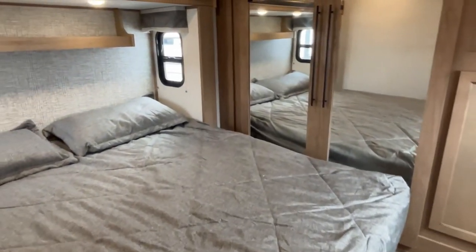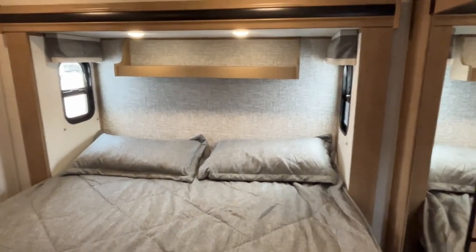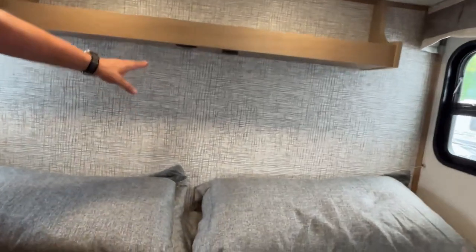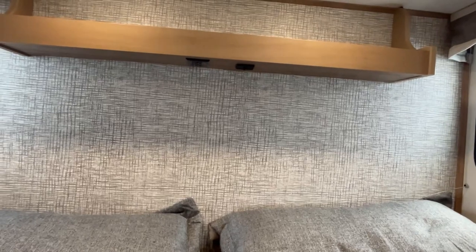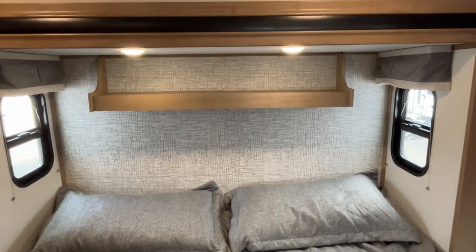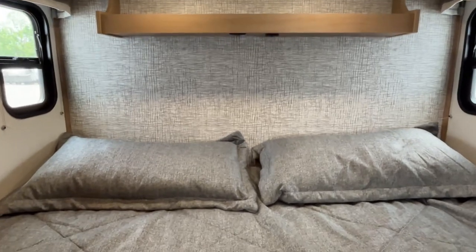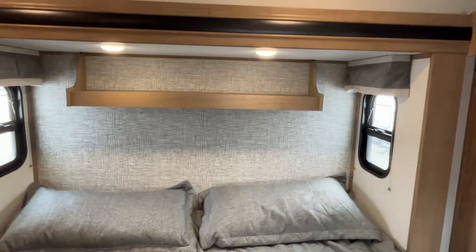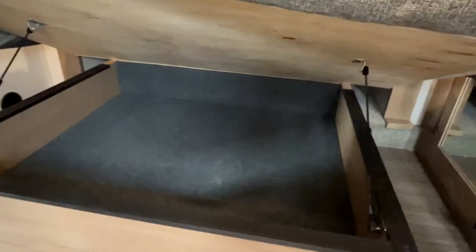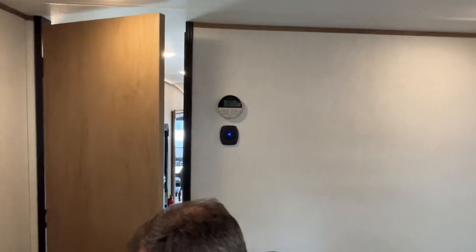Moving into the main bedroom, we have a king size bed on a slide with a shelf right above it. The plug-ins and USB are placed at the bottom of the headboard on this one rather than the top — leave us a comment letting us know which you'd prefer. You've got little windows on both sides that open for airflow, and storage below the bed. This room is also going to have another AC unit, which is always great, with its control panel next to the door.